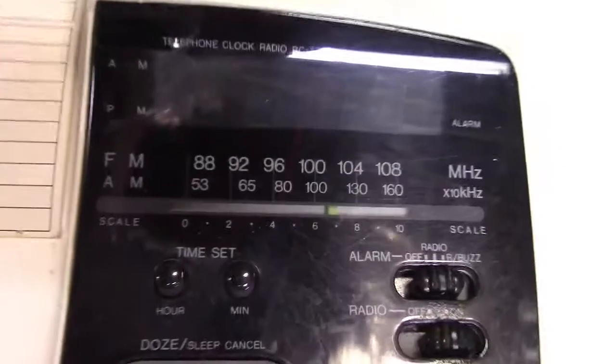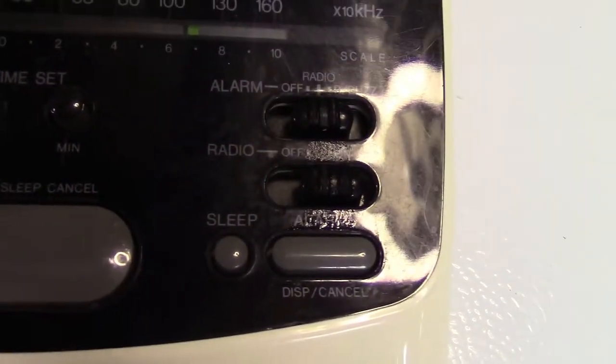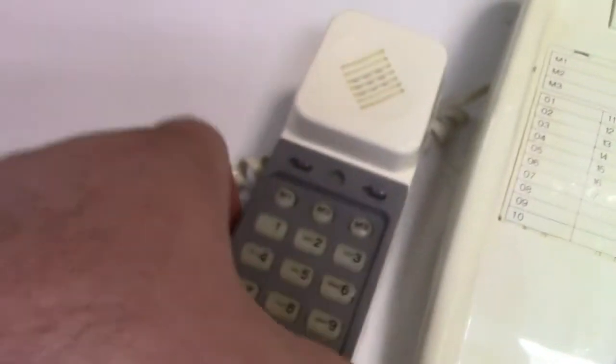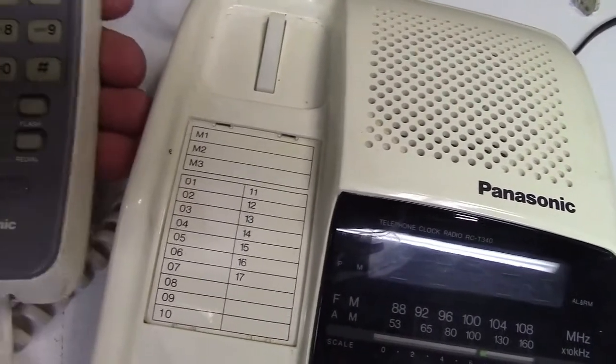That's also where the handset plugs in. Here's the display and the radio — you have an alarm switch, time set, snooze button, and sleep. Here's the handset; there are three quick-dial memories. I believe the handset is lighted. I've actually never plugged this into a phone line before — I got this many years ago, somebody gave it to me — but let's get it plugged in and we'll take a look.